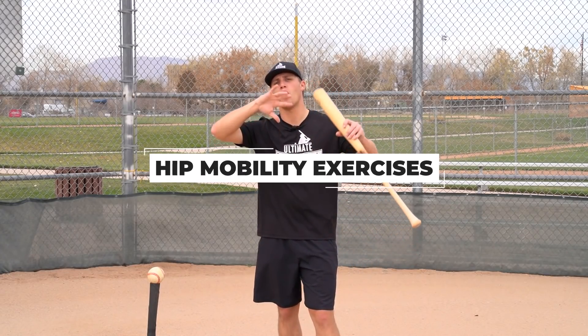Also add hip mobility exercises into your training protocol. Once you consistently incorporate lifting, plyometrics, medicine ball and tornado ball work, and hip mobility, then you're ready for the other things we'll cover in this video. But it all starts outside the batter's box.